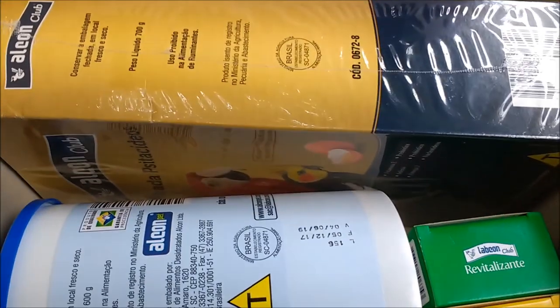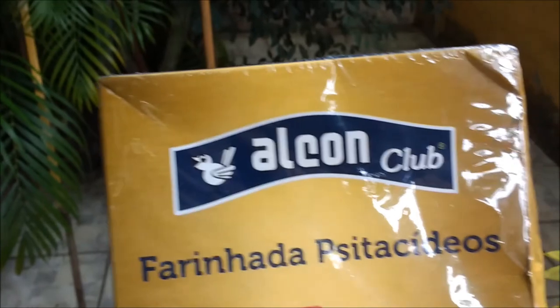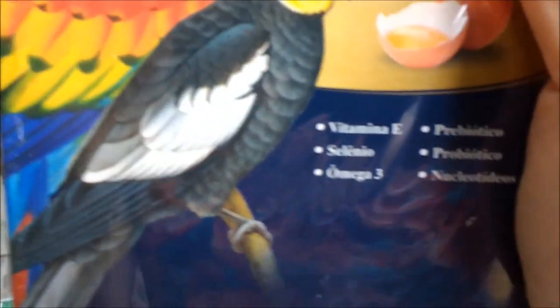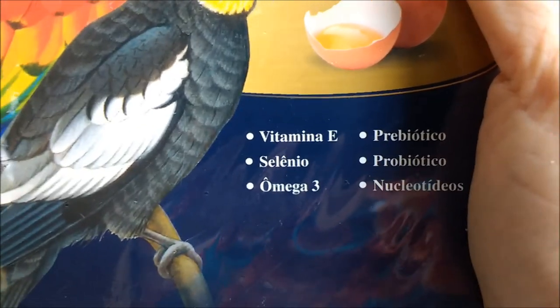Já abri a caixa. E agora eu vou ver junto com vocês os presentes que a Alcon Pet enviou. Vamos ver o que é essa caixa maior. Farinhada psitacista, com clube de 700 gramas. Show de bola! Com vitamina E, selênio, ômega 3, pré-biótico, pró-biótico, nucleotídeos. Olha que chique! 700 gramas de farinhada da Alcon.